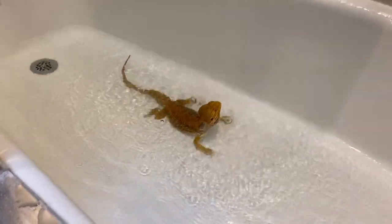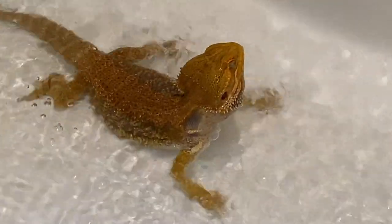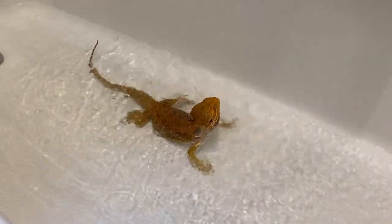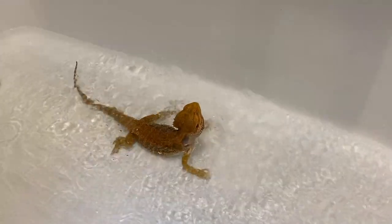The water level should be right up to her shoulder — that's about as high as I want it to go. Once it reaches there, if it goes any higher, I'll push the drain up to let some water out, then plug it back down once the water level drops back down.